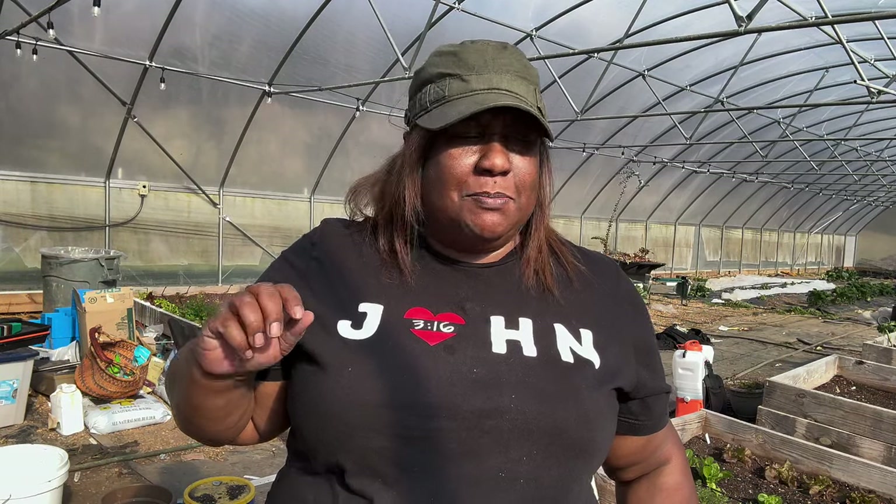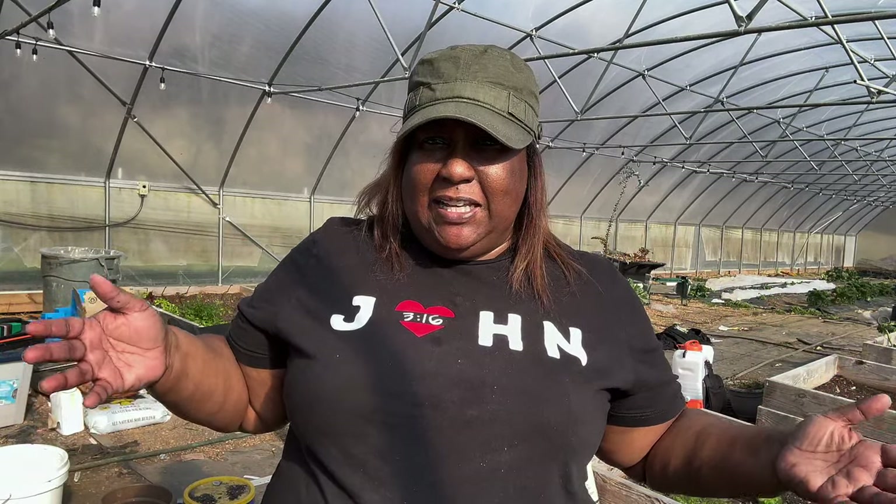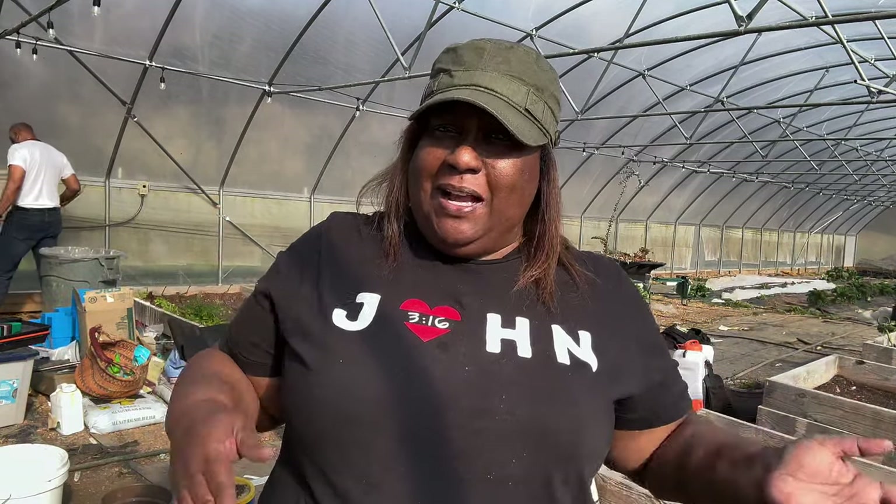Today we are doing peppers, some tomatoes, eggplant, and tomatillos. At eight weeks before last frost, if you like Swiss chard, this is also the time to do that. I've decided I'm not doing Swiss chard this year. I've grown it — it's very beautiful and I thought about doing a few plants because I like the rainbow colors and thought customers might want to buy it, but I'm just not investing the time or space for it this year.